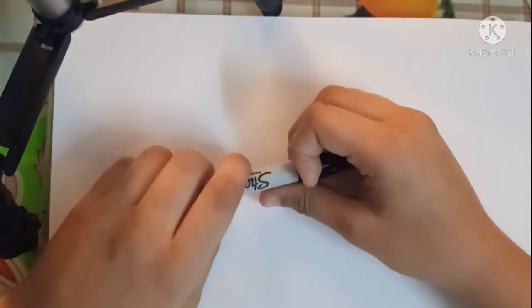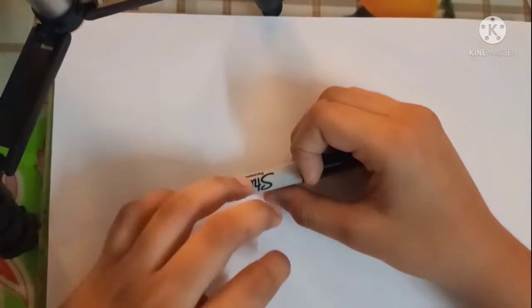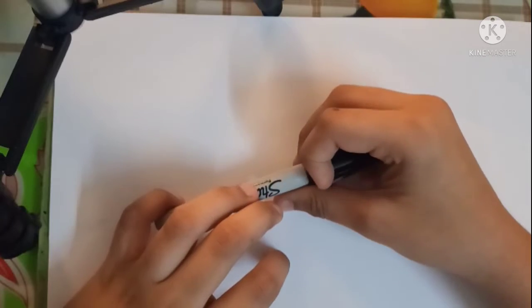Hey everyone, welcome back to another drawing tutorial. So today we are doing PSG Shelly from Brawl Stars.